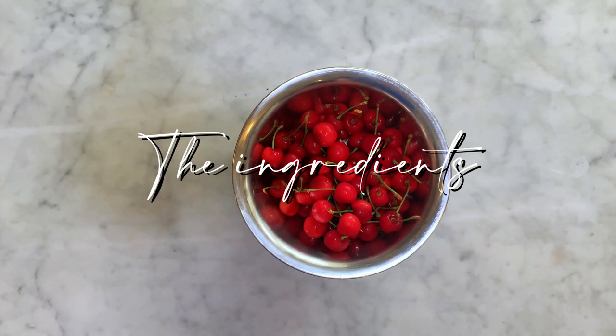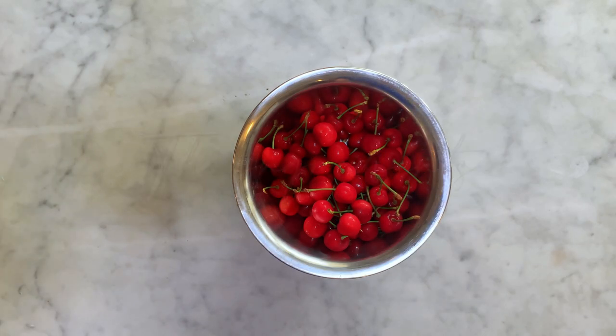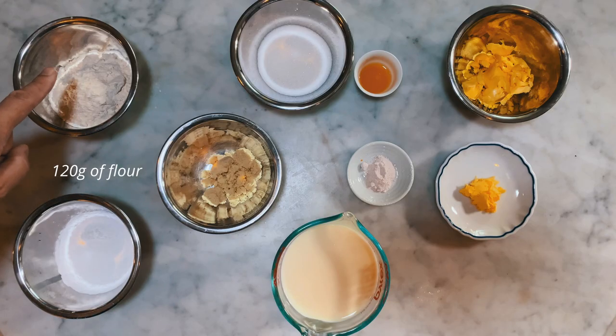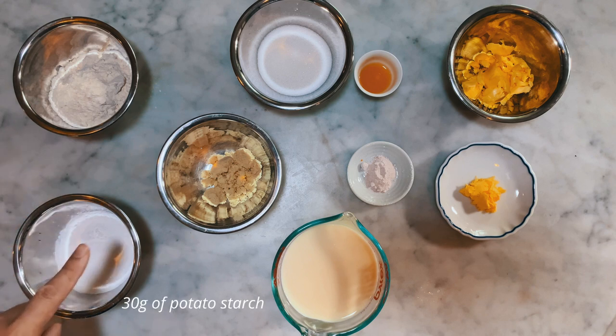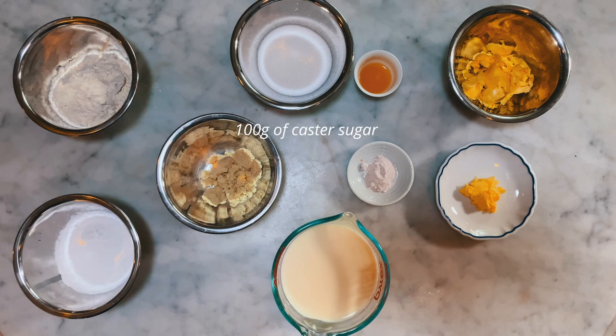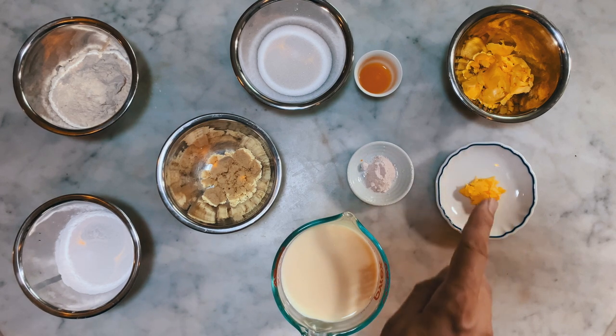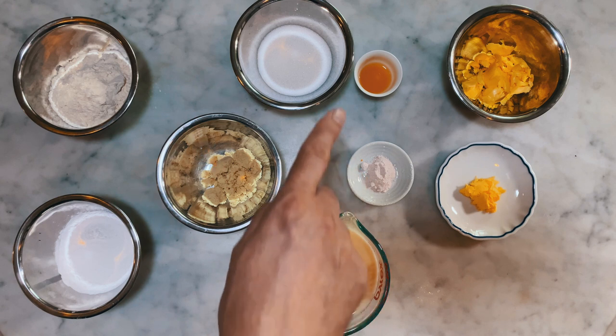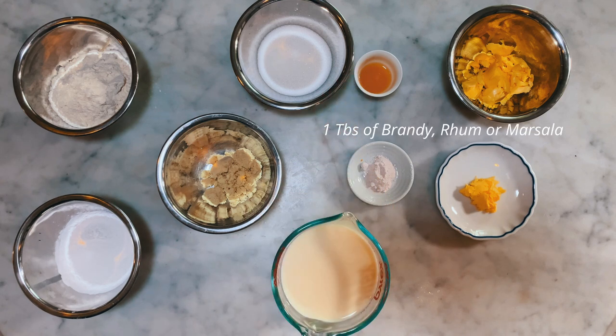Let's have a look at the list of the ingredients and utensils you will need to make this recipe. You will need: 500 grams of cherries, 120 grams of flour, 30 grams of potato starch, 25 grams of almond powder, 100 grams of caster sugar, half a liter of soy milk, 45 grams of vegan butter, an extra tablespoon of butter, a quarter teaspoon of kala namak salt or regular salt, and one tablespoon of brandy, rum, or masala.